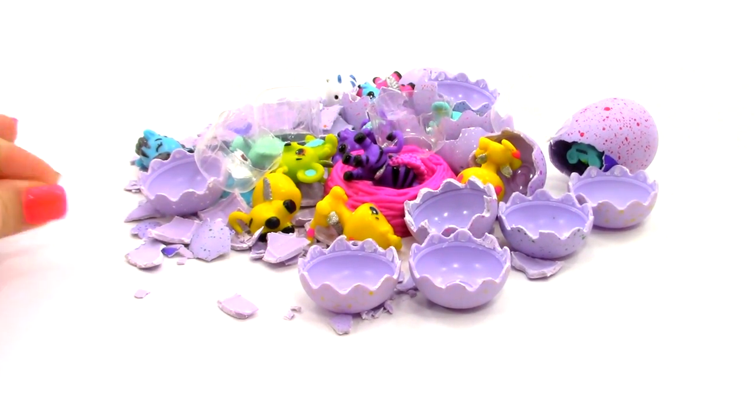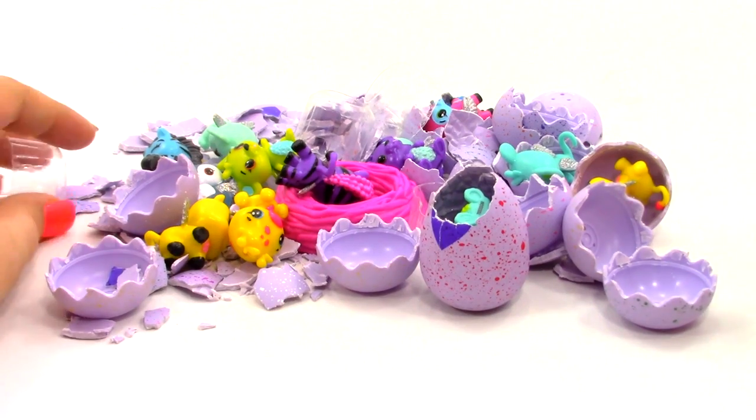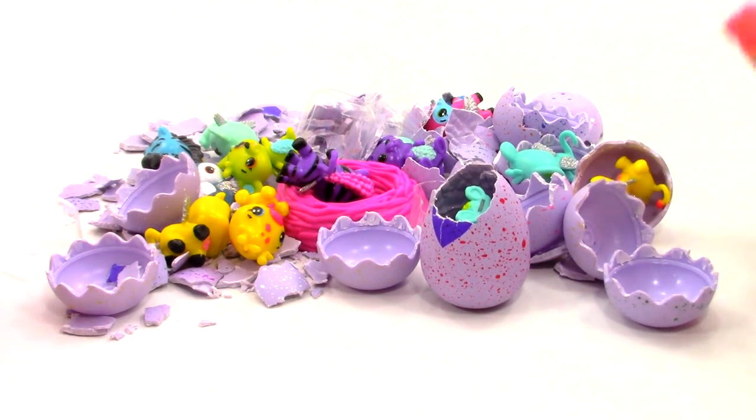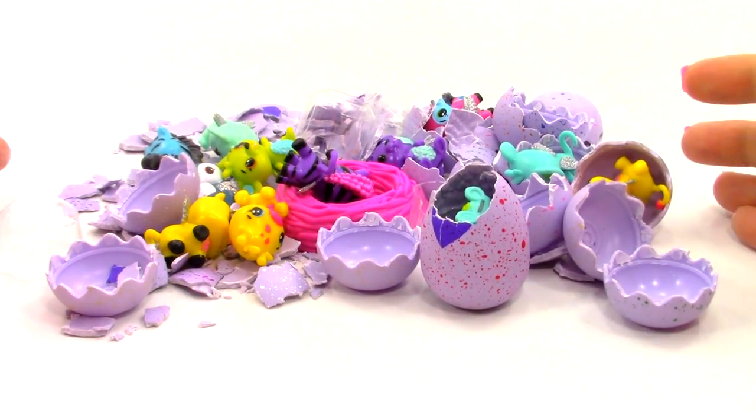We're going to be figuring out what to do with this mess. If you guys have not already seen my video where I opened up all these Hatchimals collectibles, there is a link down in the description where you can see where I opened these up.